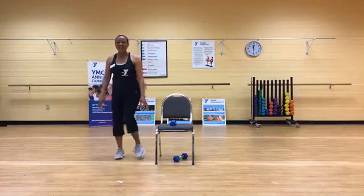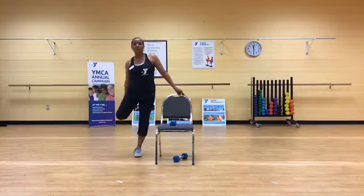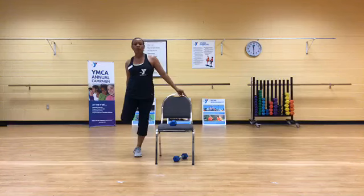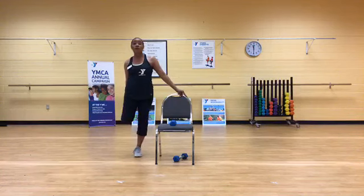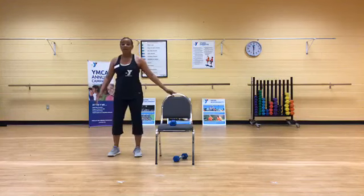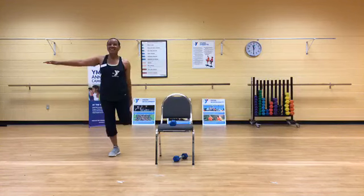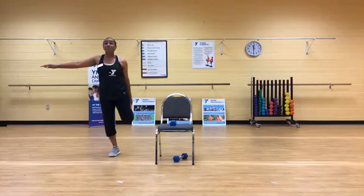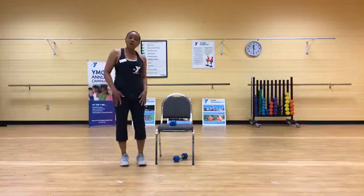Let's stretch forward — hold that chair, lift one leg up. I like to roll my ankle a little bit while it's up. Other leg, plant it, bring it up — we can balance without the chair. Always soft knees on the standing leg. Time to get back to upper body. Shake it out, come on to our chair again — we get to sit. Bring your barbells with you.